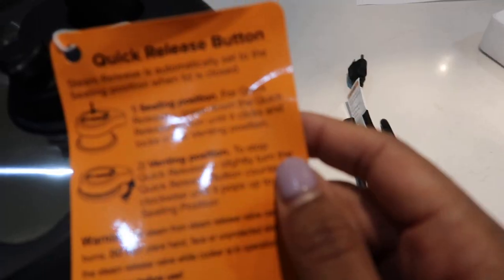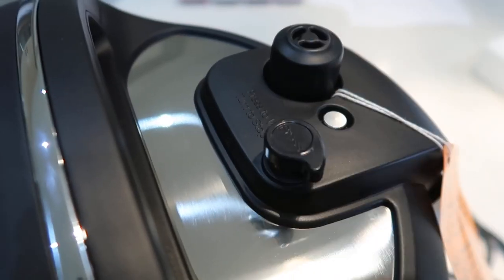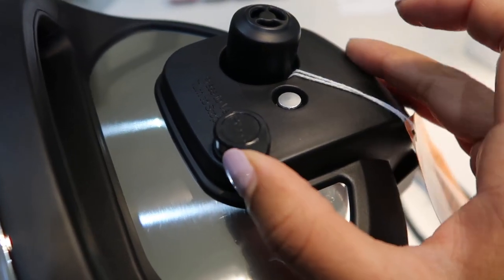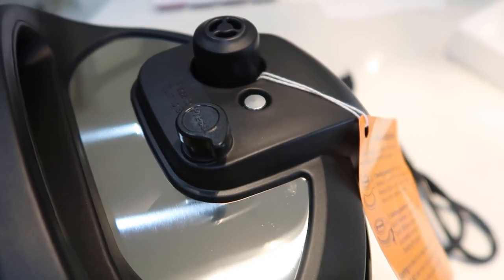One of the things I've heard about the Instant Pot is that the pressure release options are different. This is the sealed position, and this is the venting position — which seems like it should be the opposite, but that's what it says. Everyone who owns an Instant Pot might be watching me right now thinking I'm completely wrong. I hope I'm not completely wrong.